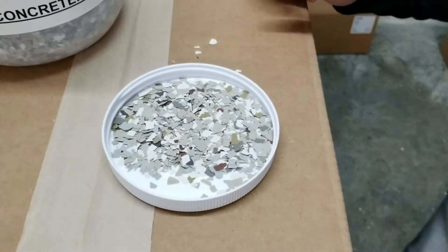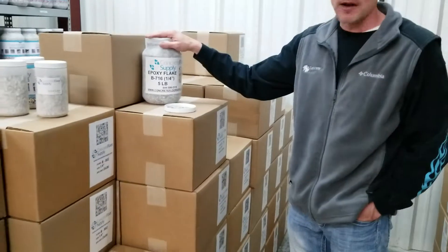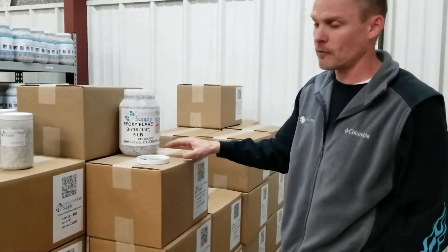Again, the 716 Flake — a quarter inch. It is available in the five pound container and then the 25 pound box.